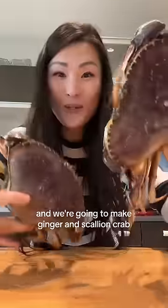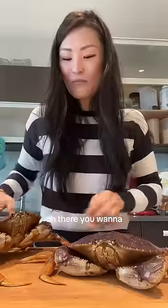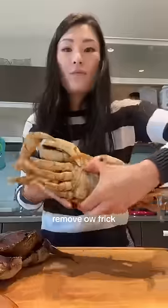I got two Dungeness crabs and we're going to make ginger and scallion crab. Here's how I open them — remove this part.